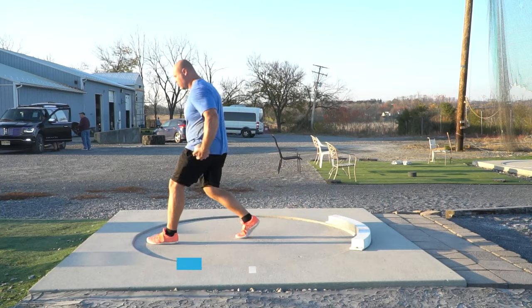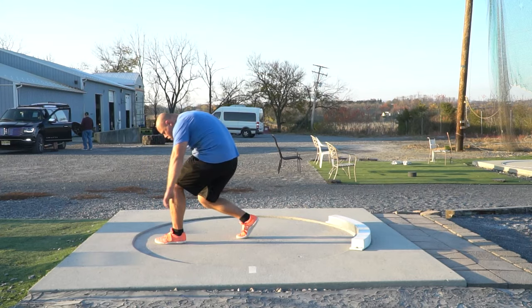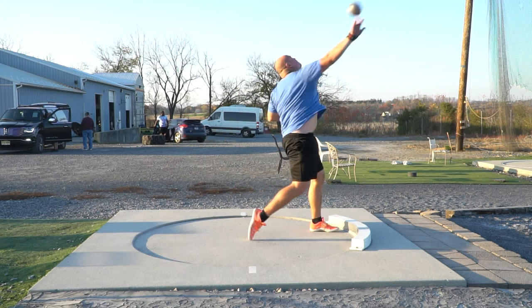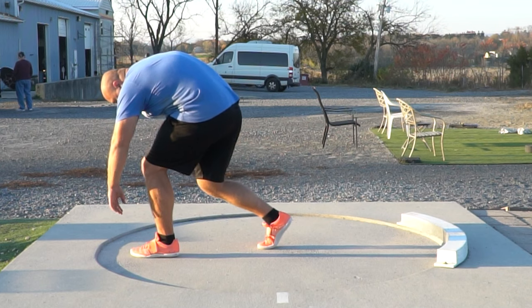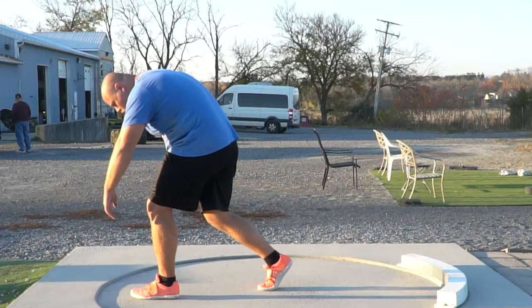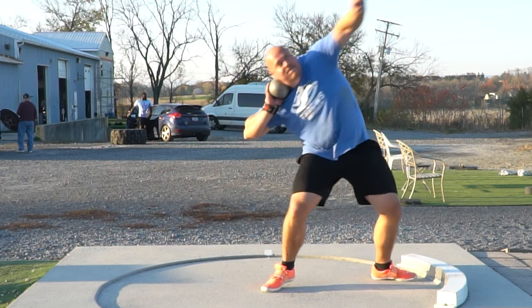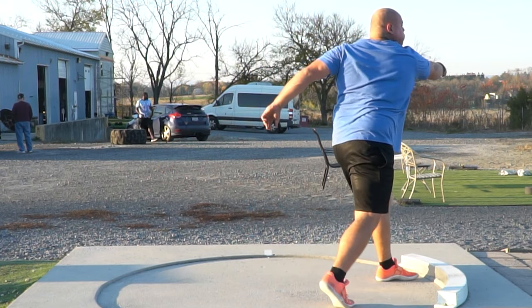That leads us into our third key glide drill: the step back drill. One of the things I really like about the step back drill is that it puts that right foot in the middle. In the short long glide, we want to stay plantar flexed and keep that knee flexed — and that's what you're going to get out of the step back drill. The right foot will be where it needs to be, grounding from a full throw and matching your standing throw position. That right foot should be in the middle, the ankle should be flexed, the knee should be flexed, the right hip should be flexed. And as you step back aggressively and that left leg goes to the front, we want to see that left arm open up and that right shoulder go forward.